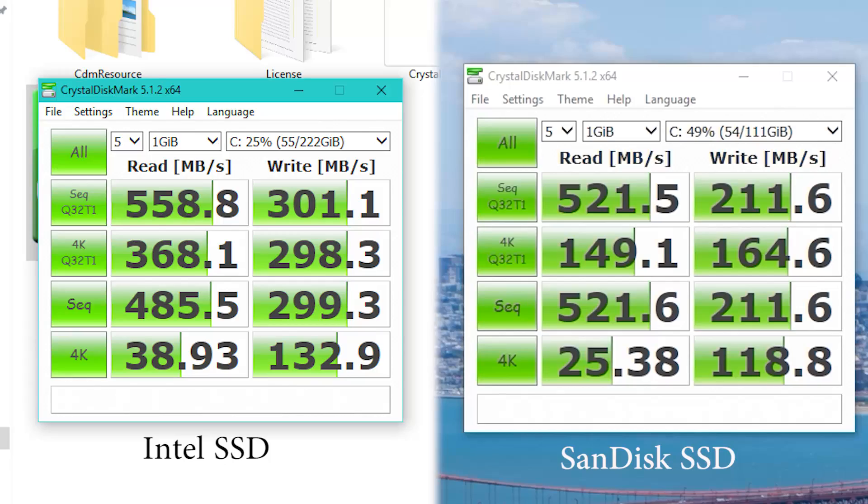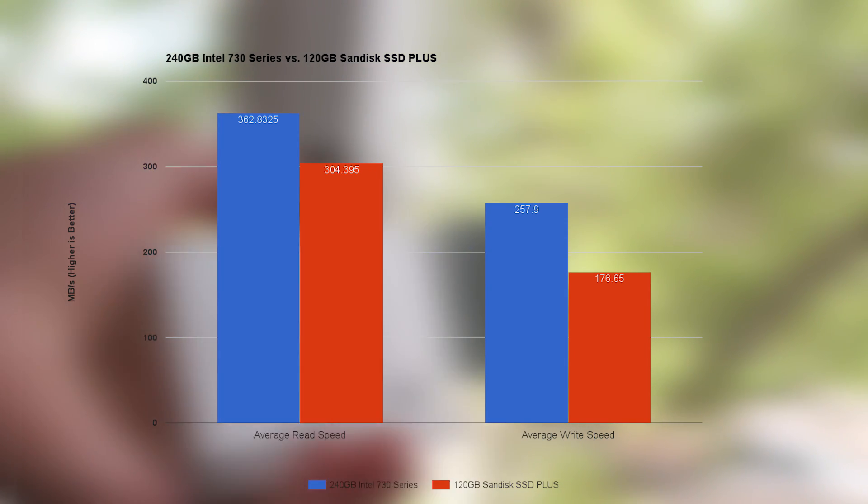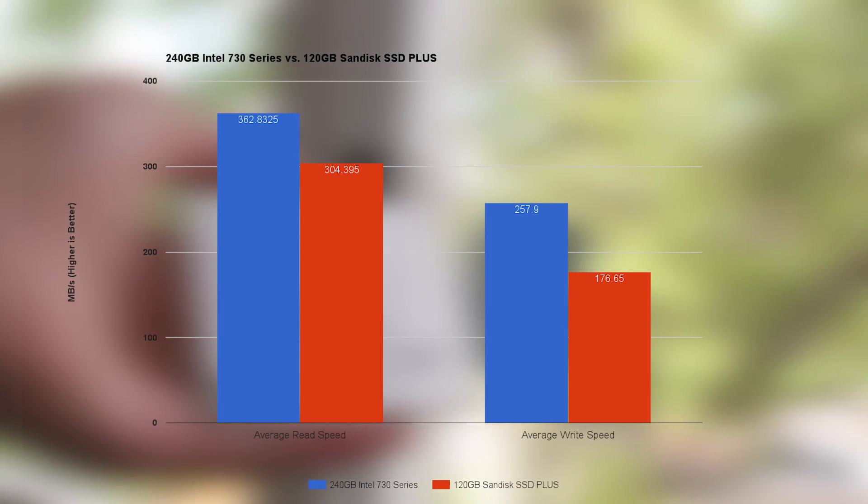The Intel SSD is installed and working. Before I took out the SanDisk SSD I ran a CrystalDisk benchmark on it, and then I also ran it on the Intel SSD. I took the average of all the read speeds and write speeds for each one and used those to make graphs. You can pause to look at the individual test screenshots, but the Intel SSD was slightly faster in both read and write categories.